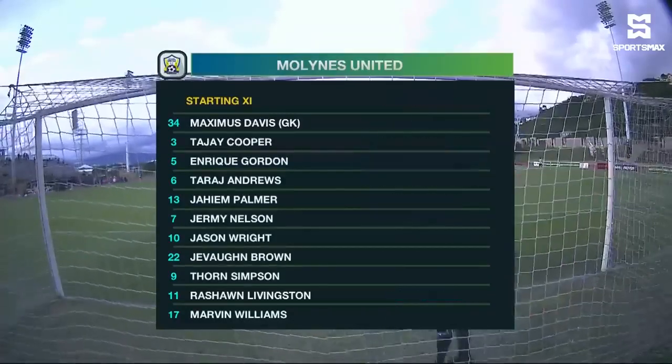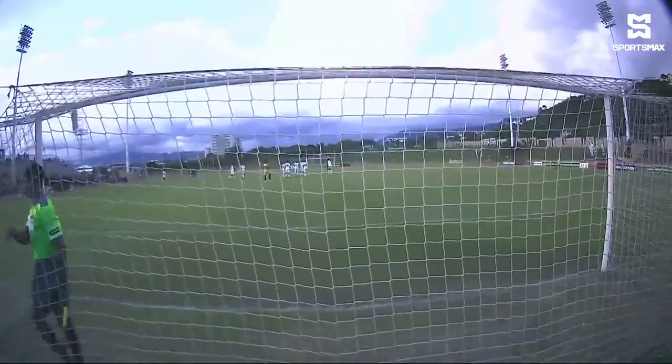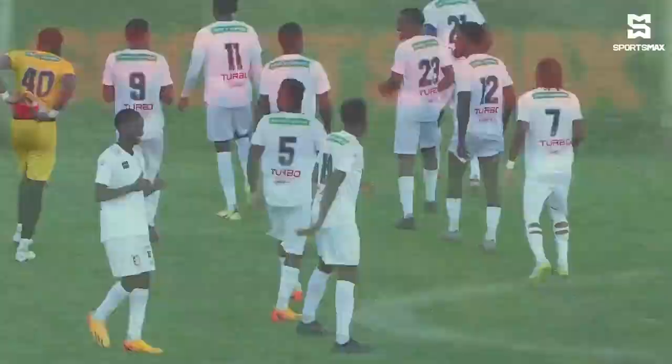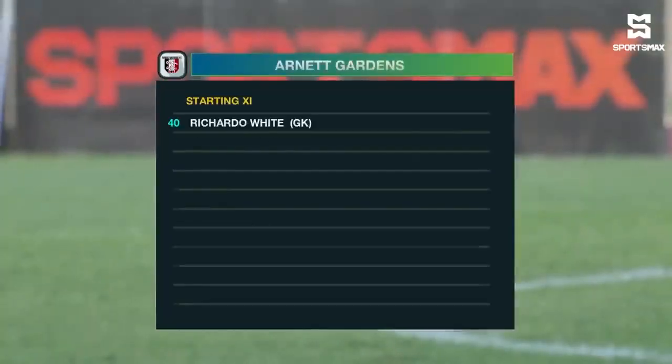They're just trying to find that combination for Jason Wright, who couldn't quite get going in the first game. Had some good looks, Jason Wright, but unable to convert. Tajay Cooper, the 19-year-old from Trelawney, gets a big start.